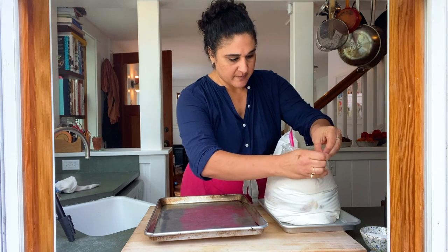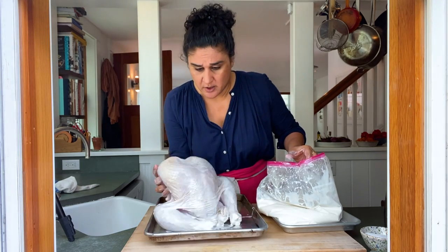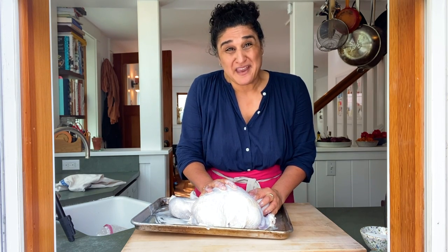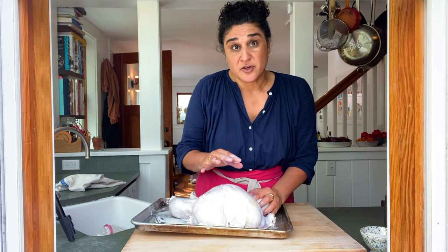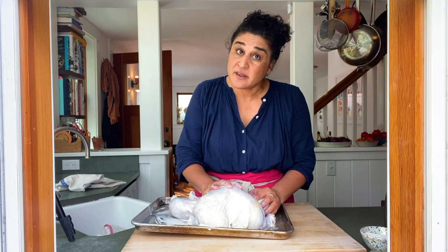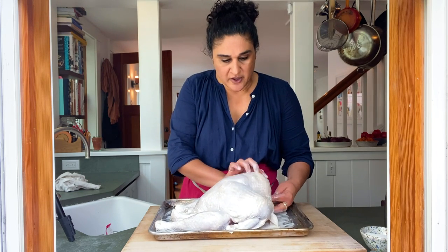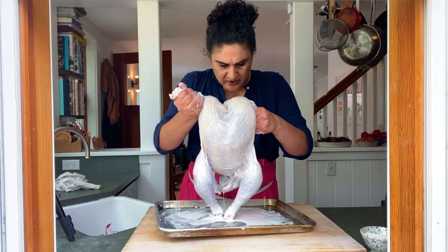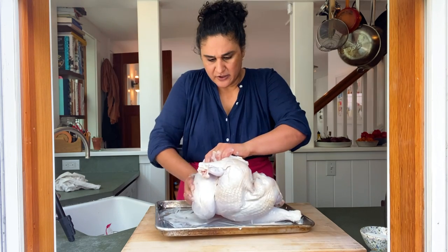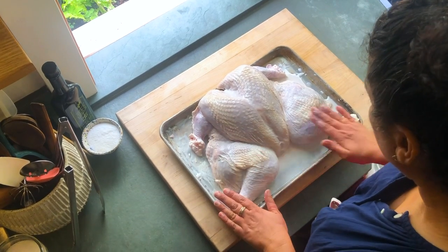So first, to bring it up to temperature, carefully take it out of the buttermilk. This is a 12-pound bird — it'll probably take between two to three hours. The reason you want it to be at room temperature before it goes in the oven is so that it cooks more evenly and more quickly. It's important at this step to just get as much of this buttermilk off as possible, because otherwise it's gonna burn in the oven. Just let as much drip off right now — you don't need to be super obsessive or get a paper towel, just scrape off as much buttermilk as possible.